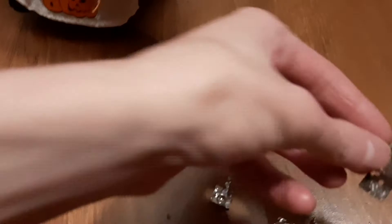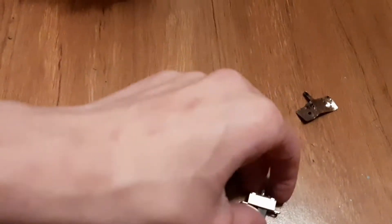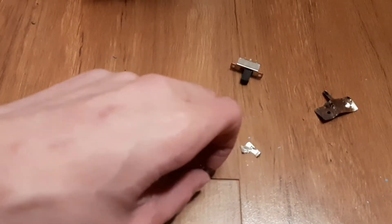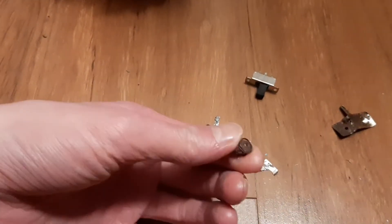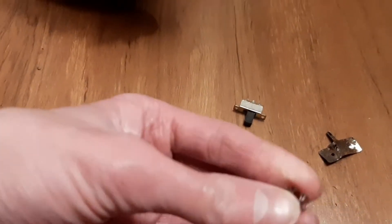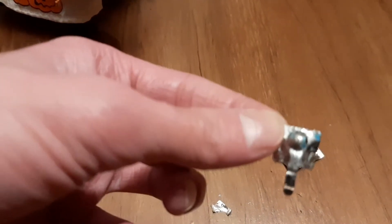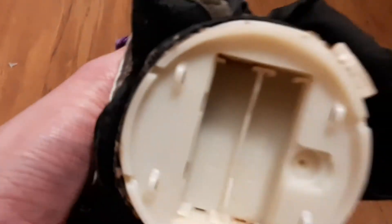Here are the contacts. This one has no spring on it at all, and the one that the spring disintegrated on — the whole contact was just completely rusted. When I was trying to take it out, it just crumbled. Here's the other spring that came off, and this is the only decent-looking one. It doesn't have anything in it right now. I don't have any extra contacts for it, so that'll have to wait to be fixed.